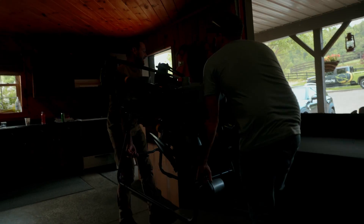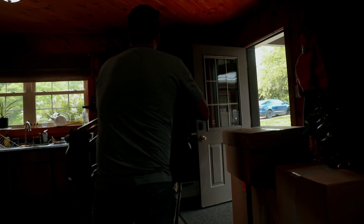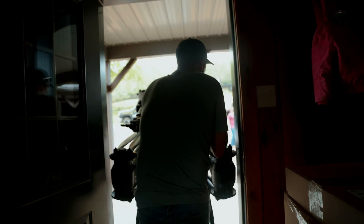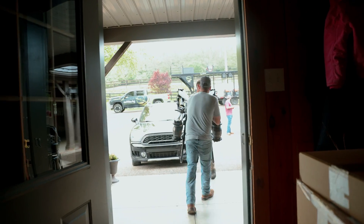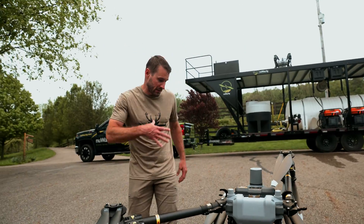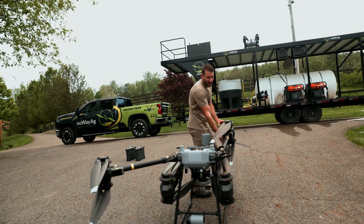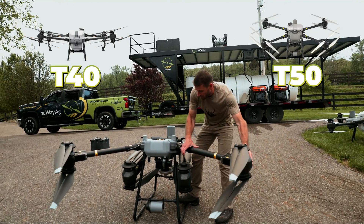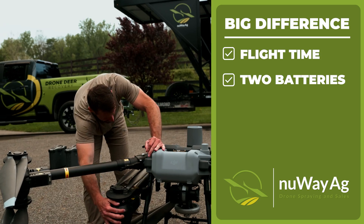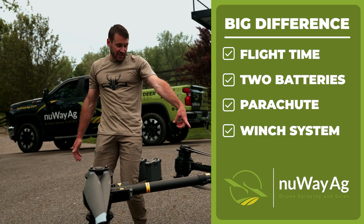This is the fly cart. It's the same platform as an ag drone — T40, T50 — but the big differences are flight time, two batteries, it has a parachute on it, and it has a winch system on it. It takes off like crazy. Let's go get this drone out of the pond. I'm going to show you how this winch system works.